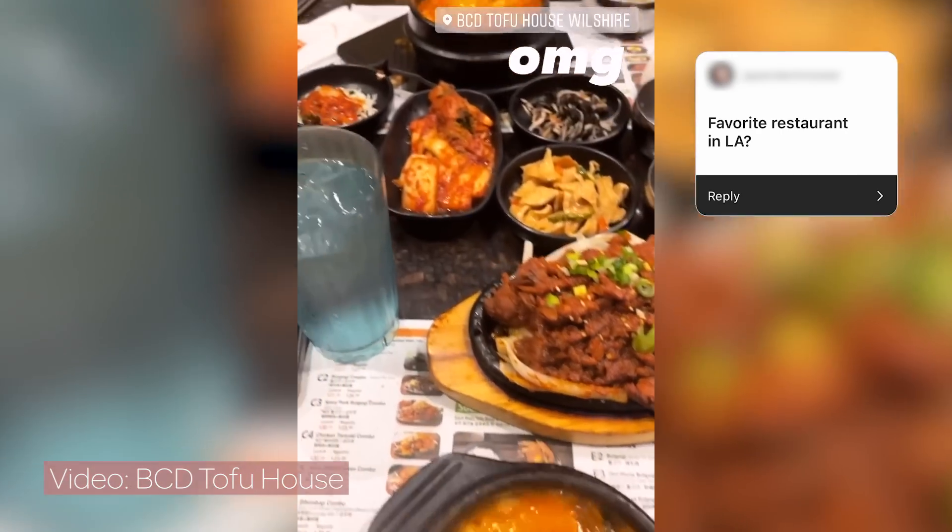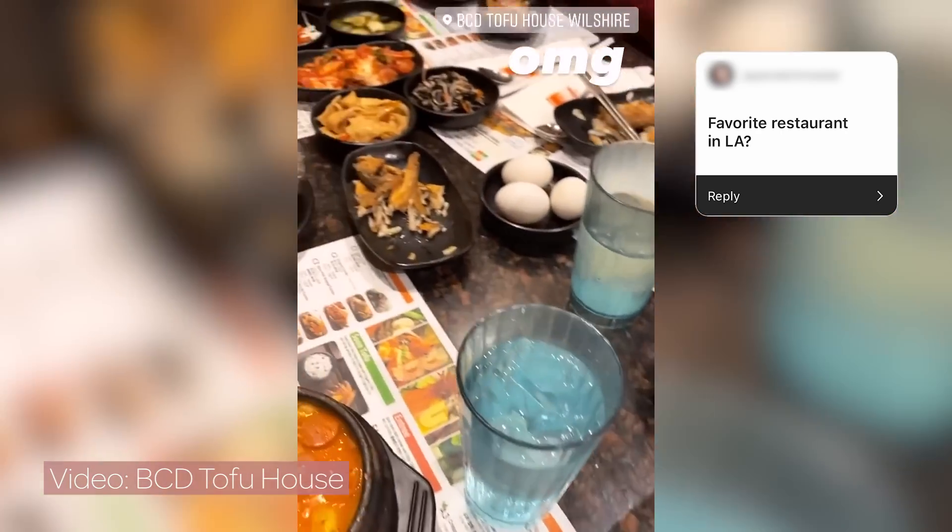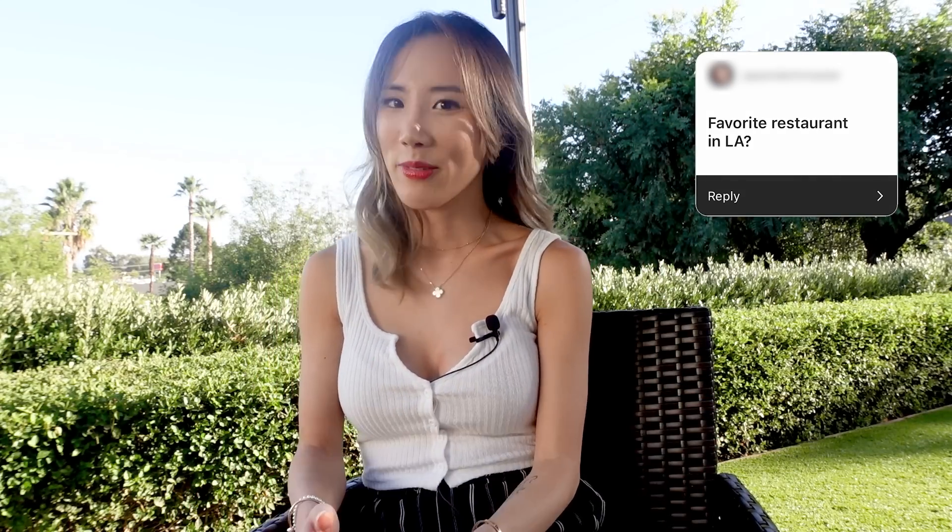Favorite restaurant in LA — I have so many favorites in LA, I couldn't pick just one. But as you guys know, I love Korean food. Right now it would be CD because it has the most options I could get, and Herbert also likes it so we can go together more often.